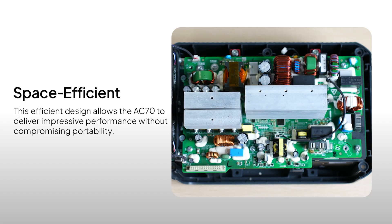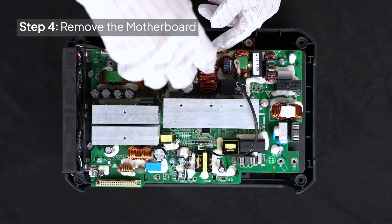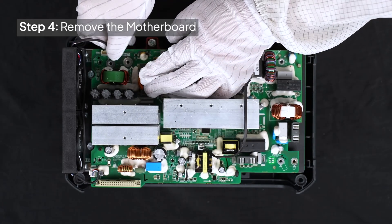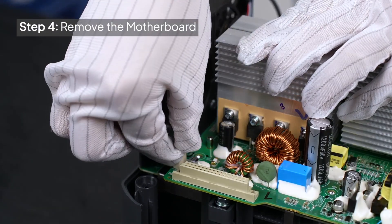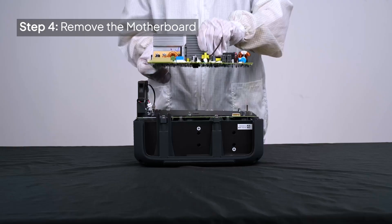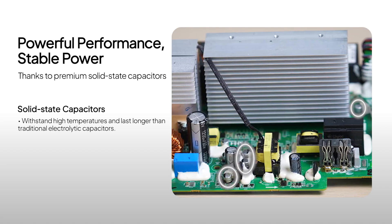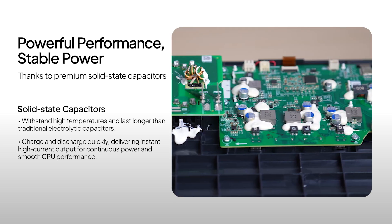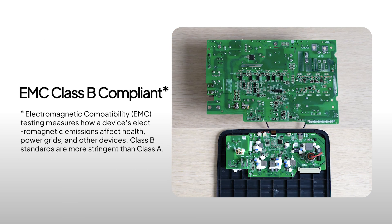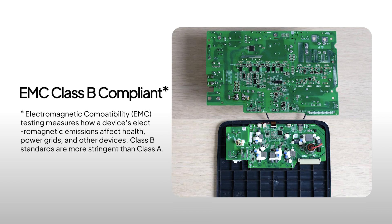Inside, everything is neatly arranged for maximum space efficiency. Let's get to the core — the main board. It adopts premium solid-state capacitors to boost performance and keep the CPU running smoothly. These capacitors are also used across the other boards, making the system more reliable. The input-output board has a filter that meets the strict EMC Class B standard, which means it keeps both your devices and yourself safe from interference.